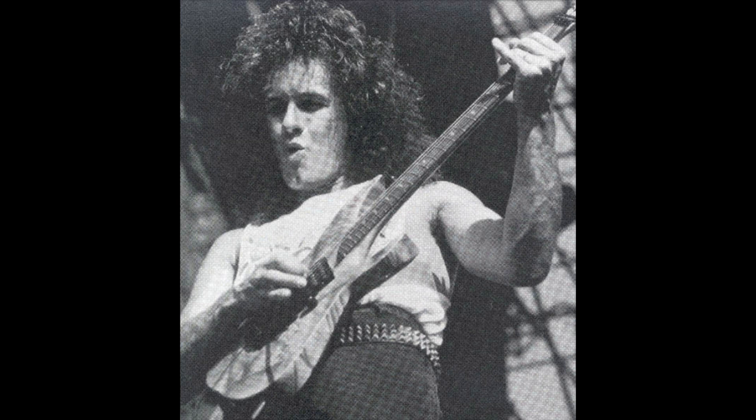Hi everybody, today we're going to talk about the Rand Guitar, which was made between 1987 and 1988, and most famously played by Vivian Campbell during his early Whitesnake days.